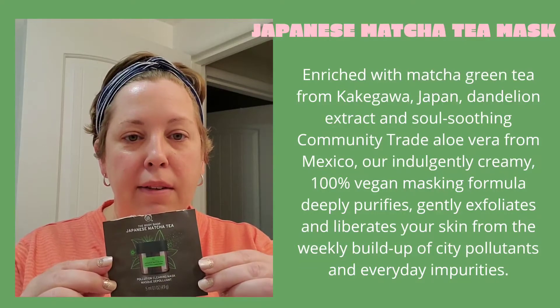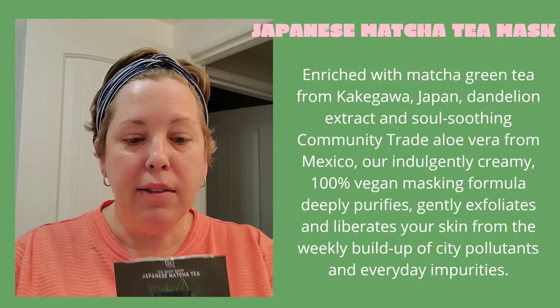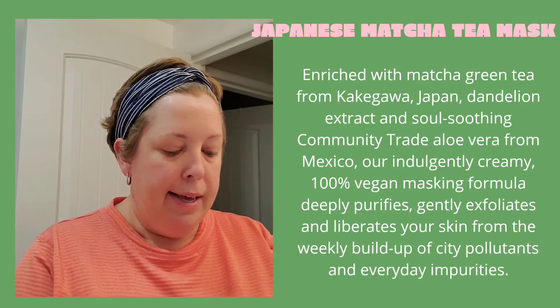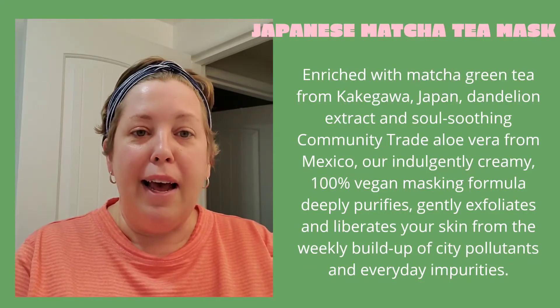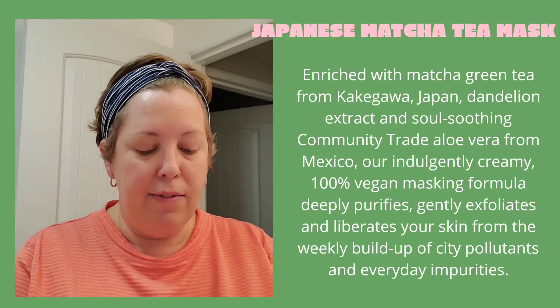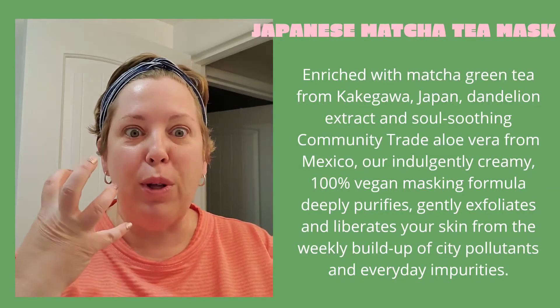Now that my face is nice and clean, I'm going to use the Japanese matcha tea mask. I got this as a little trial. If you saw my other video, I love the Himalayan charcoal mask — it gets really hard and drying.